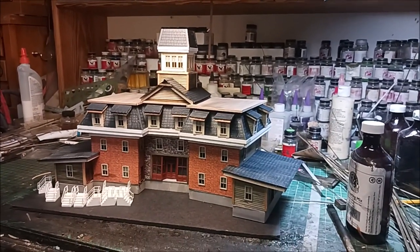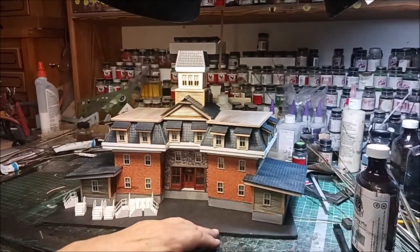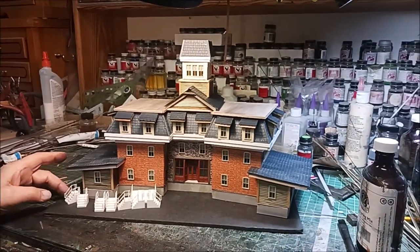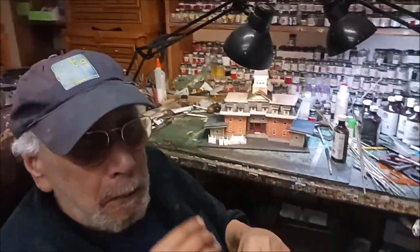It'll be available for sale. Once it's done, we'll shoot another video of the finished structure and get you a price. Howard, since I'm building a structure at the same time of one of your designs, why don't you tell us about scratch building? Why is scratch building so fun? A lot of people are intimidated by scratch building.